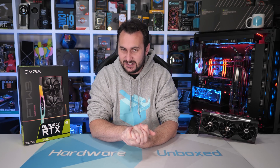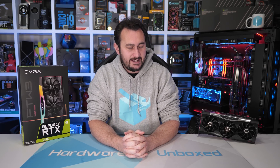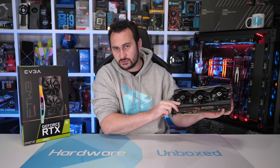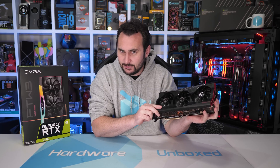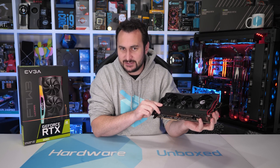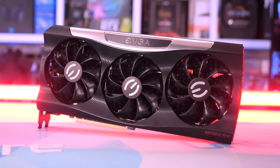Welcome back to Harbour Unboxed. Today we are checking out yet another RTX 3080 graphics card, and this one is a bit exciting as it is my first ever EVGA product review after about 20 years on the job. We're starting with a pretty special card as well — it is the For the Win 3 Ultra Gaming. Without wasting any time, let's get into the review.